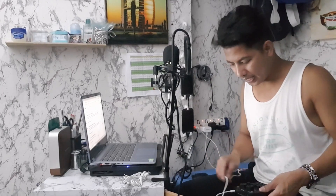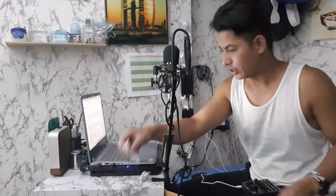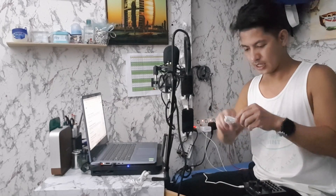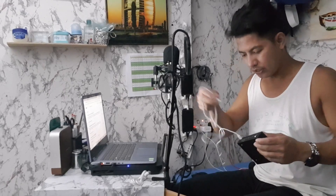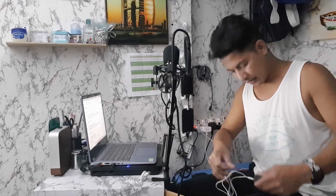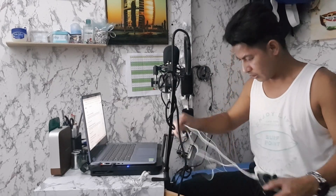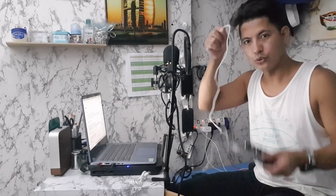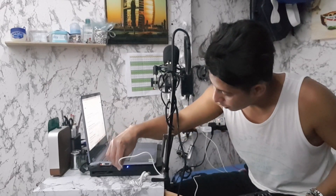Pero kung ikaw naman magla-live at hindi mo kailangan ng recording, ang kailangan mo lang is yung another jack — dun naman sa live two. Live one is for recording, pag magpo-copy ka ng music. Then live two is you need to connect to your laptop or device, kunsaan ka kukuha ng karaoke record.